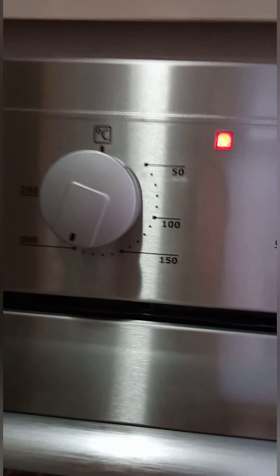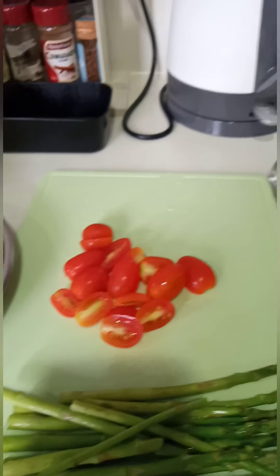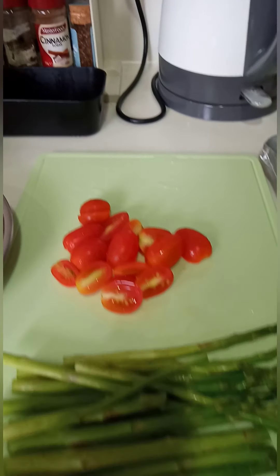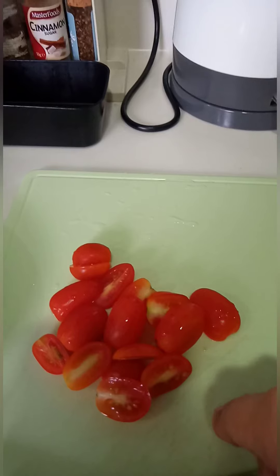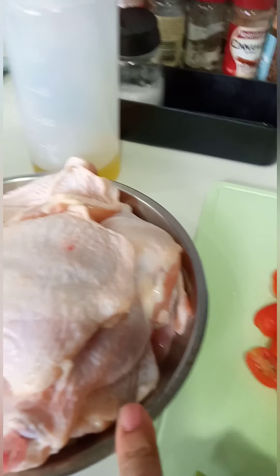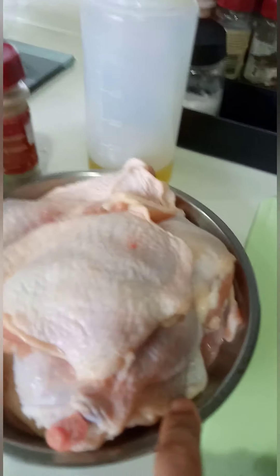So, we will preheat the oven. Actually, it will only cook for 25 minutes at 200 degrees Celsius. These are our ingredients.